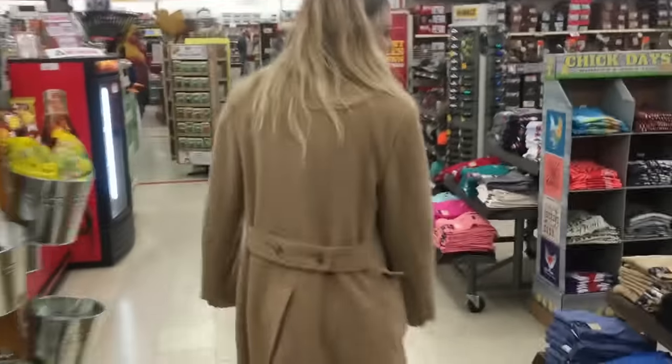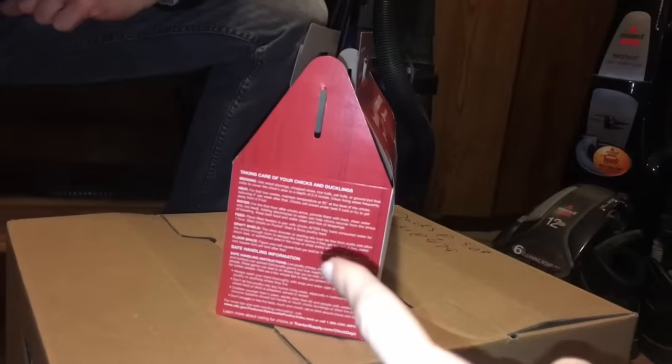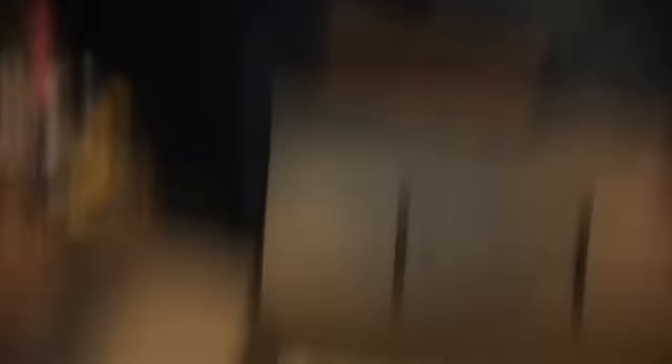We were going to just get three ducks and three chicks and we found out you have to get at least six of each. So we were like, maybe we came all this way for nothing because that's just too many. So we just got six chicks. Oh, and six ducks.